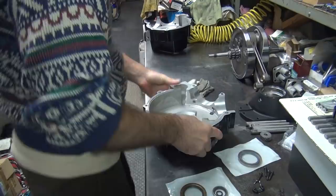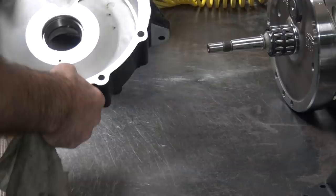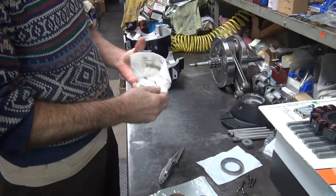We didn't replace this Timken bearing - it was already done recently, basically brand new, so we're good to go. There's no dirt on that. These are brand new Harley bearings - this is for a 2016 model.